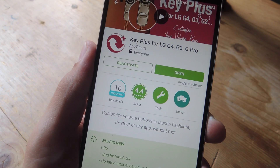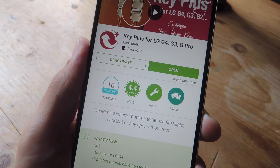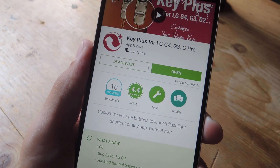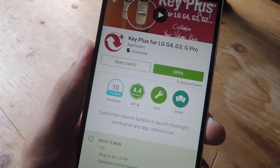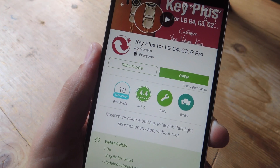Well, the shortcut no longer has to be a waste if you install this free, non-root application called Key Plus for LG G4, G3, or G Pro. Now the title does specify some devices, but the developer also claims that it works for any LG stock ROM.